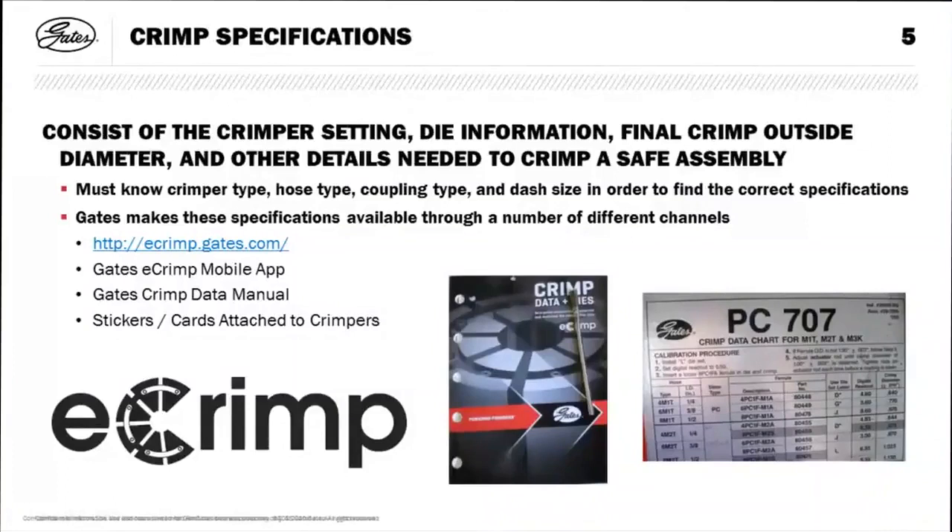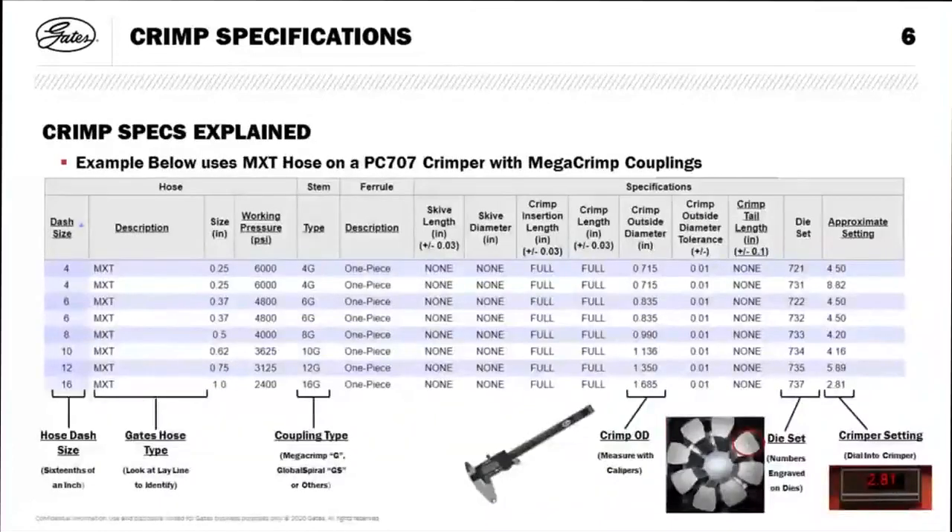Some machines have onboard information. The areas where you can get crimp information include our online eCrimp at ecrimp.gates.com, the phone mobile app, the printed crimp data manual, and stickers or cards attached to crimpers. The key takeaway is that eCrimp is the best source of crimp data — any printed material takes a cycle to get updated, but eCrimp is updated almost weekly if not more.